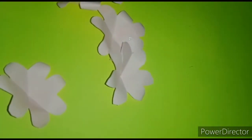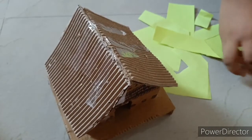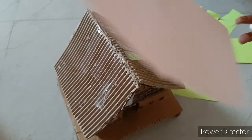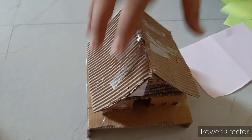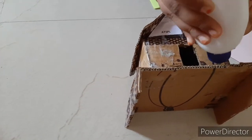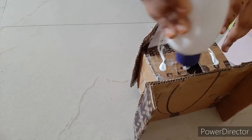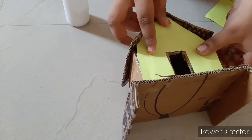Now take the house and take one green color paper, measure and cut the pieces. Take one pink paper also, measure and keep it on the top. Now paste all the pieces like this.